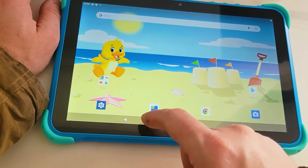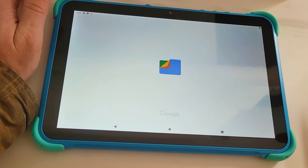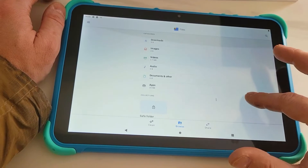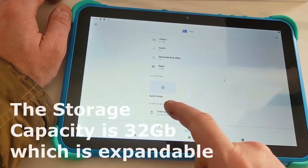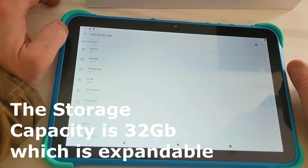You've got your Play Store, Google, and a folder. You can link this to Google Photos and use it as a slide tablet, though you'll need to sign in. There's 26 gigabytes free out of the 32 gigabytes total on this tablet.